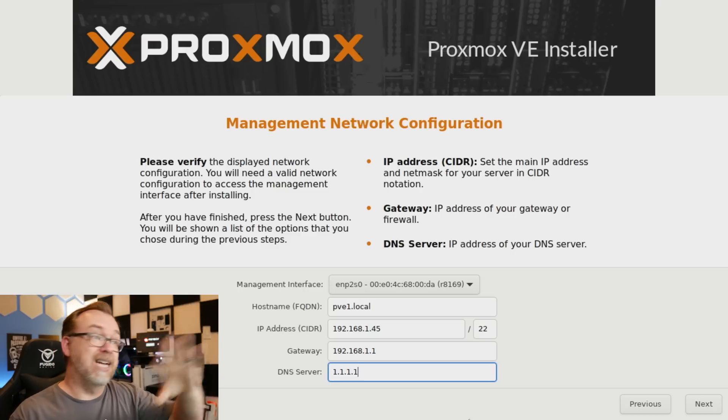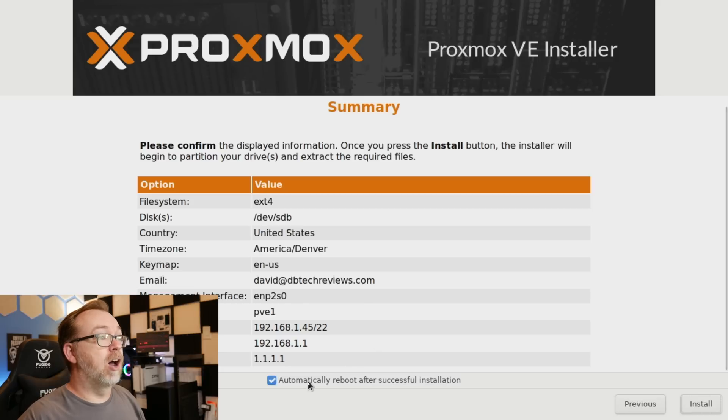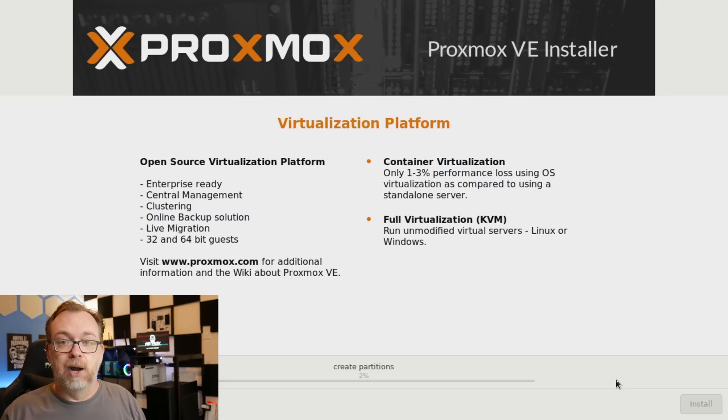Once I'm happy with all of this, I can click Next. Then we get a chance to verify how all this looks. It says automatically reboot after a successful installation — sure, let's do that — and click Install. At this point we can just hang out and wait for this to do its thing. This will take a few minutes depending on the hardware you're using. I'm using a quad-core processor with eight gigs of RAM. We'll give this a few minutes and then move on.